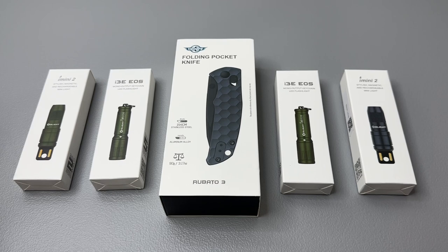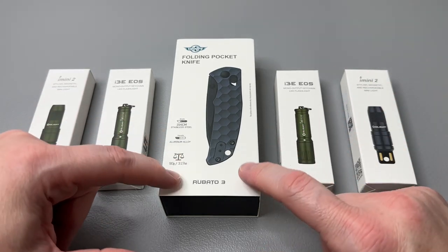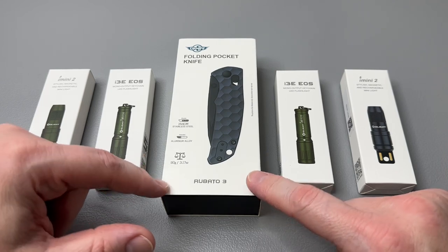We also have an awesome sale going on. The sale is going to run from August 23rd, 2023 at 8 p.m. Eastern until August 25th, 2023 at 11:59 p.m. Eastern. You can bundle all sorts of fun stuff, and there's going to be a really cool bundle and a discount on this Roboto 3.